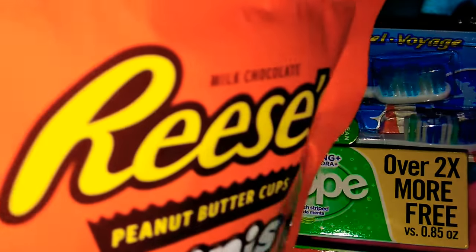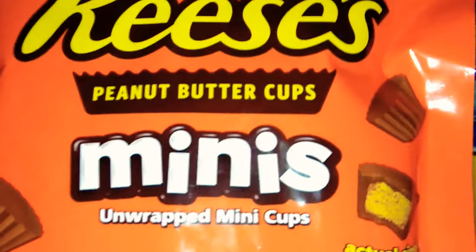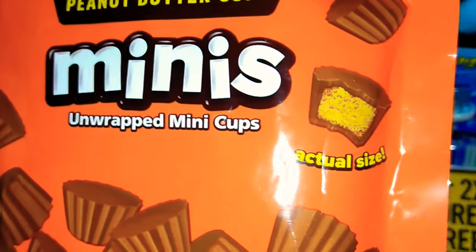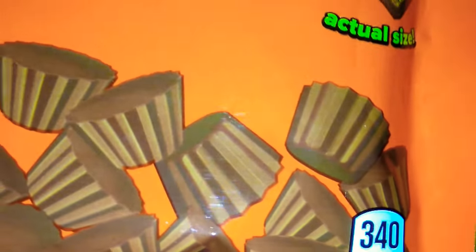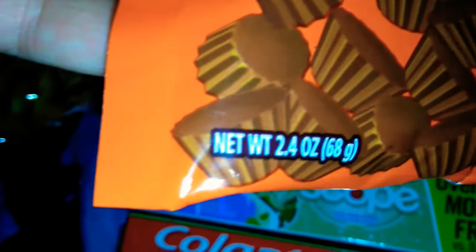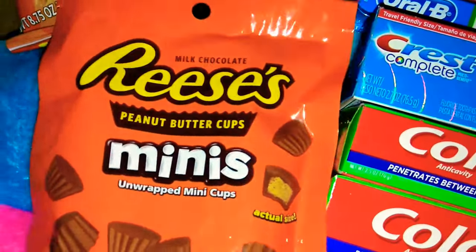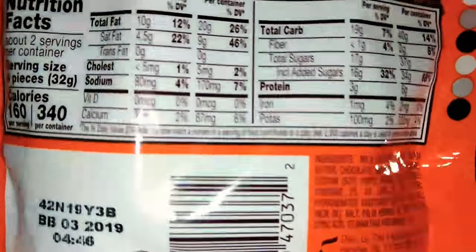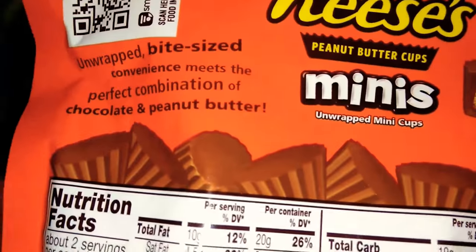I also picked up — this is a very small bag — made by the Reese's Company, these are just little mini unwrapped mini cups. It says this is the actual size. There are 340 calories in this whole entire pack and there's 2.4 ounces so the bag's actually pretty big. You can save a couple and just save them. In one serving there's nine pieces — not bad for 160 calories for a little snack.